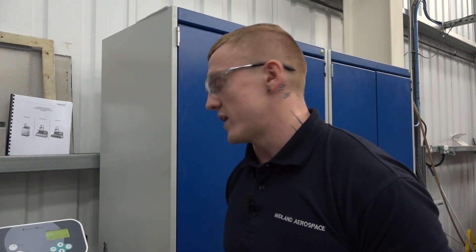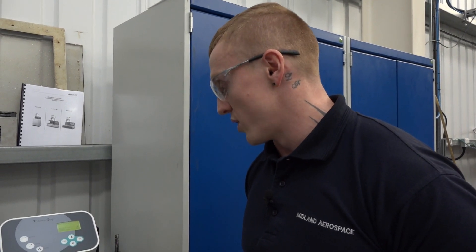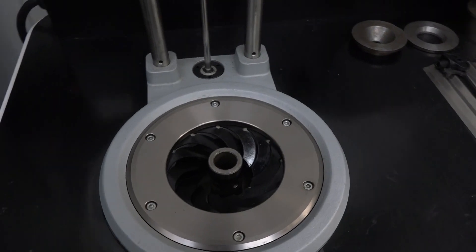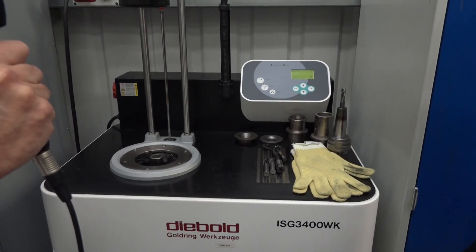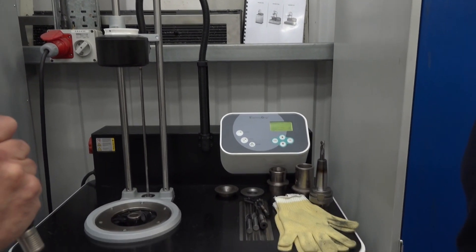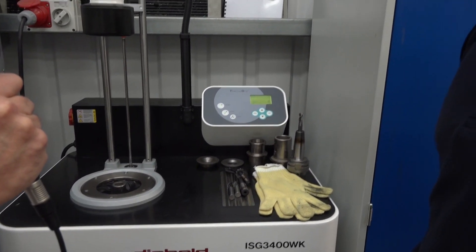It is a really decent piece of kit — health and safety is there with it. So how many tool changes would you actually use on this product? It's used every day, every job. Every job we do has a heat shrink holder like this one here. It's used more than the standard holders, used by every machinist in here, every day.